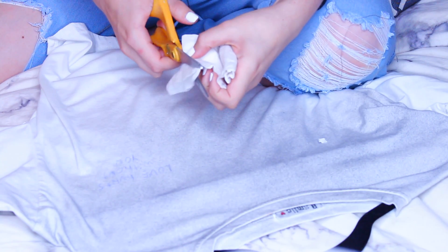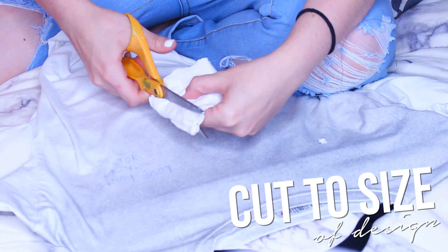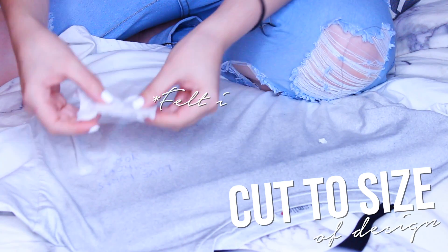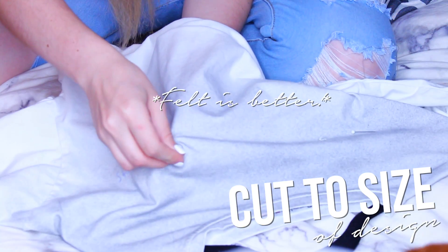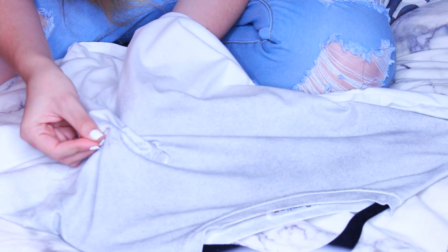Then I took my reinforcement fabric — felt would be better, but if you don't have it you can just use a piece of spare t-shirt. This makes it so that the fabric doesn't buckle underneath the stress of the embroidery floss, so it's very important. It will not look very good if you do not have a piece of reinforcement fabric.